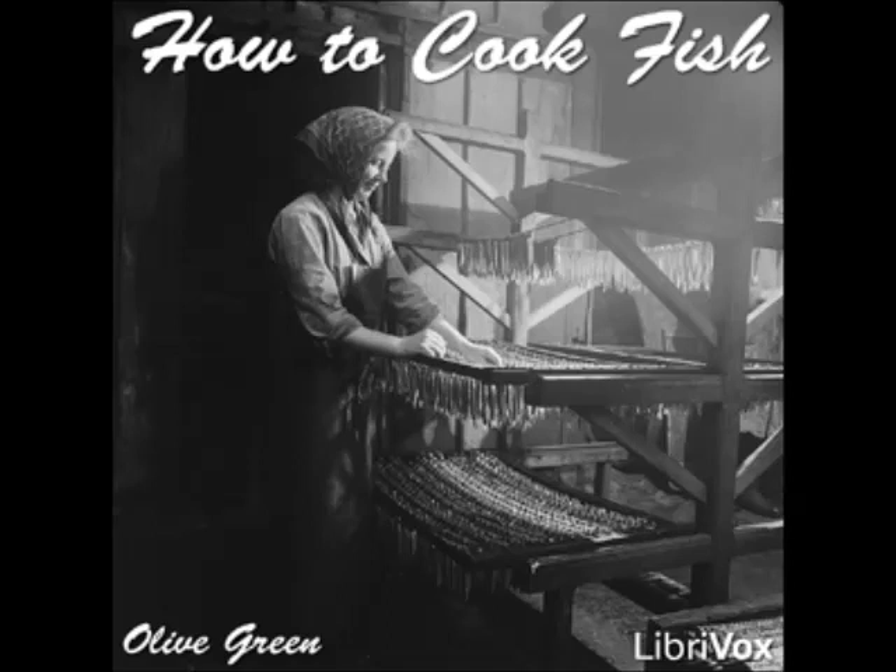Steamed Red Snapper: lay a cleaned red snapper in a steamer on a bed of sliced tomatoes and chopped onion. Steam slowly for an hour or more, turning once. Serve with oyster or tartar sauce.